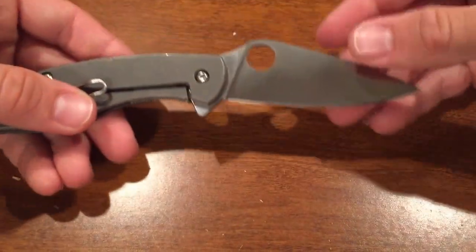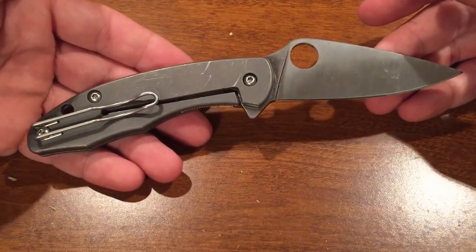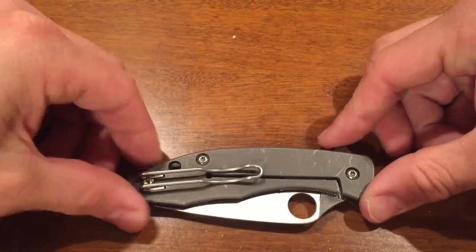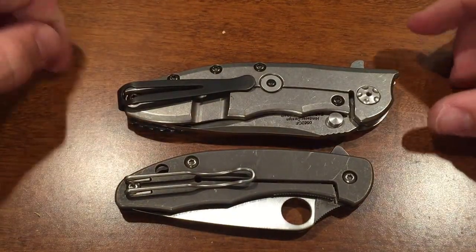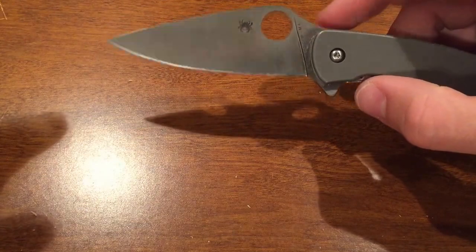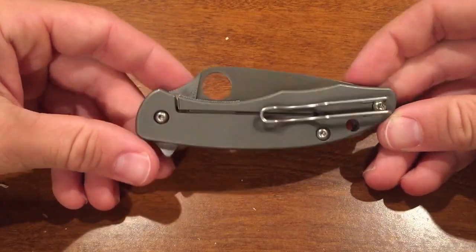Overall this knife is awesome. The value is great — you can pick these up for about $162 to $270. In that price range you're getting a lot: titanium handles, a stainless steel lock bar insert, M4 steel, bearings, and it's a Spyderco. It's not as big as a Zero Tolerance 0562, but you're getting a lot. I definitely recommend buying the Spyderco Mantra.